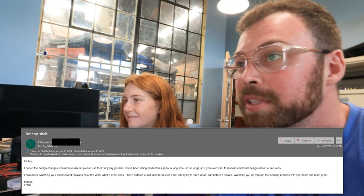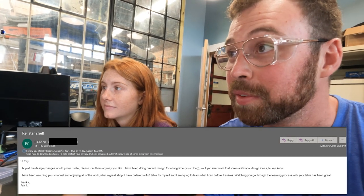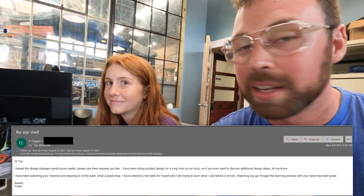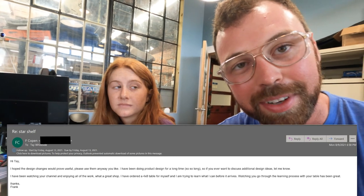This video is dedicated to Frank Copen. After his original email I said thank you 47 times. He replied: 'Hi Tay, hope the design changes would prove useful, please use them any way you like. I have been doing product design for a long long long time, so if you ever want to discuss additional ideas let me know. I've been watching your channel, enjoying all the work — what a great shop.' Frank himself has ordered a four by eight plasma table and is trying to learn what he can before it arrives, so watching us on YouTube has been helpful to him. I feel good making this video as a video response to Frank — but how do you feel about taking Frank's design and bringing it to life?